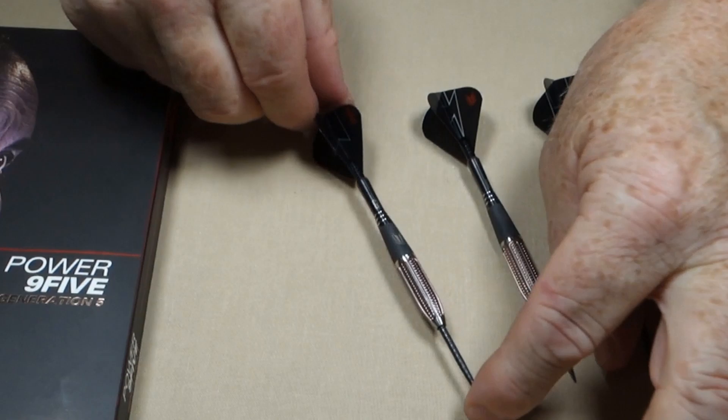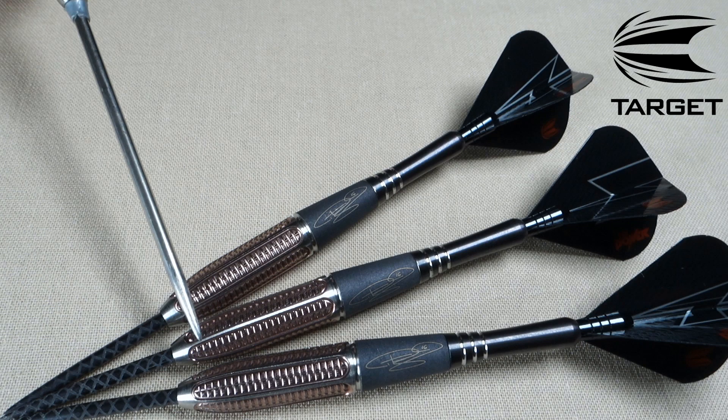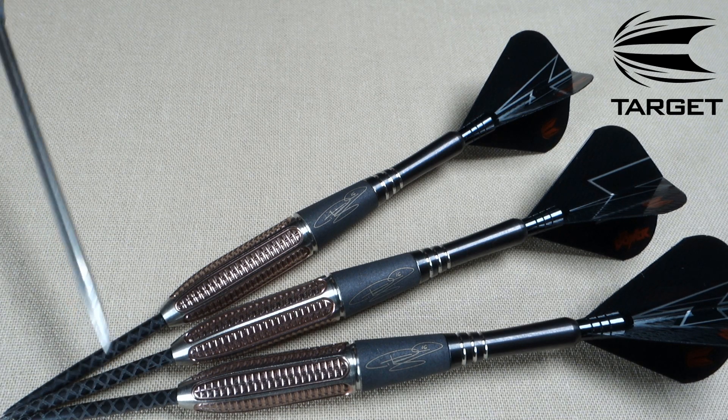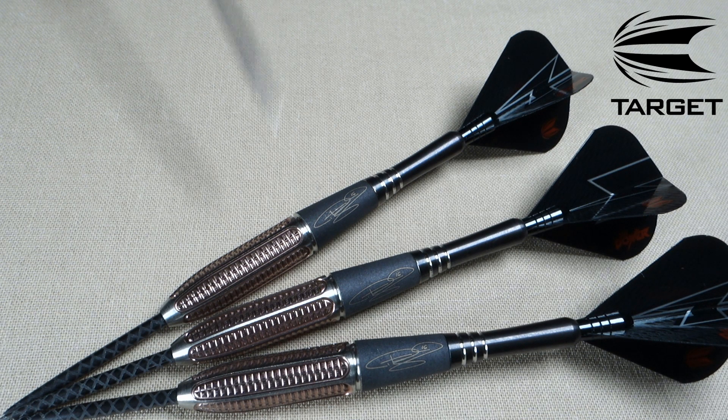We'll go over some stats and dimensions. These things came fully assembled. Check out the front end here - just an amazing set of barrels with all sorts of things going on up front. We've got the black diamond pro points. For the stems, we've got the Gen 5 titanium power shafts. And in the back end, we've got these minuscule ultra ghost flights.